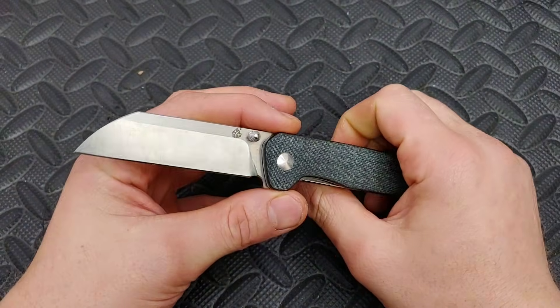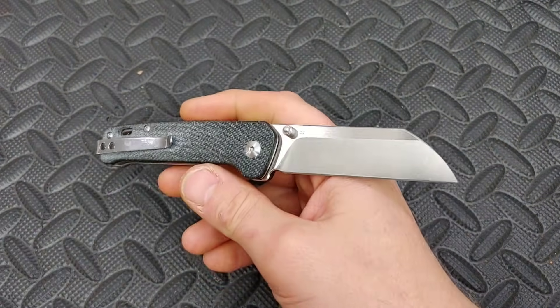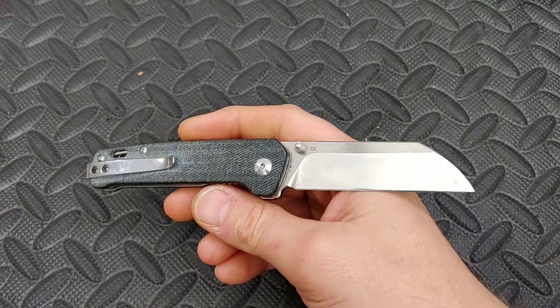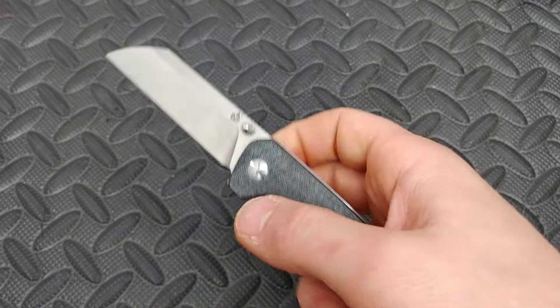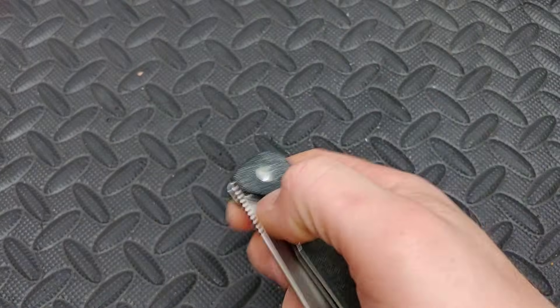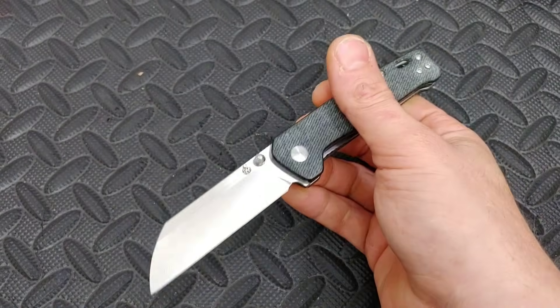Bang! Needs knives. I'm Jared, my lovely wife Kara's at work, and today we are going over 20 badass little knives — that would be three inches and under blade length.